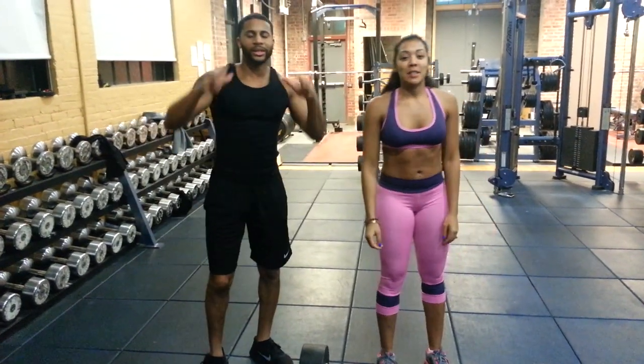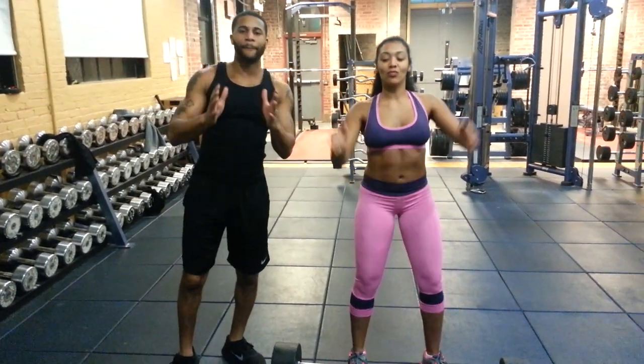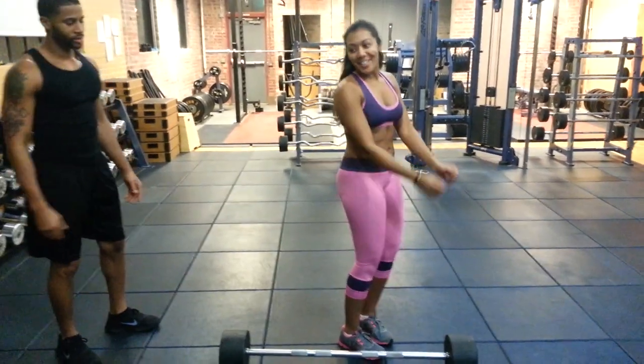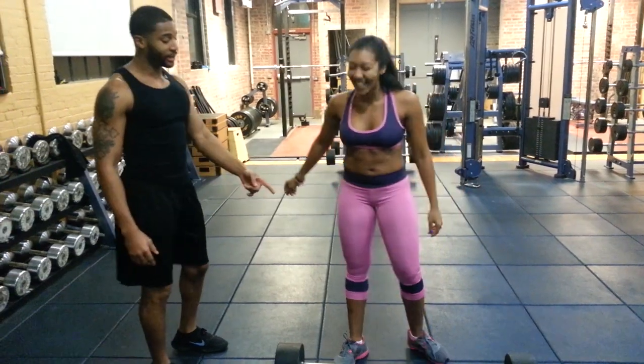All you ladies who are trying to get that hourglass shape, you got to work on building that back. Build that back, baby. All right, stop stalling and throw that weight.